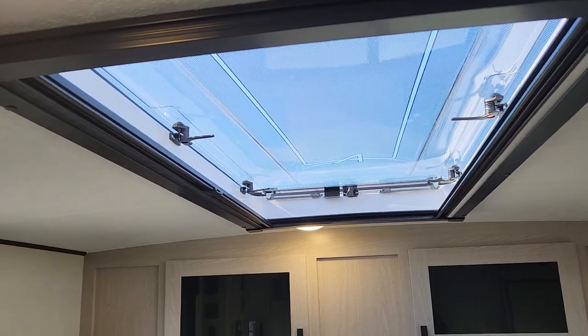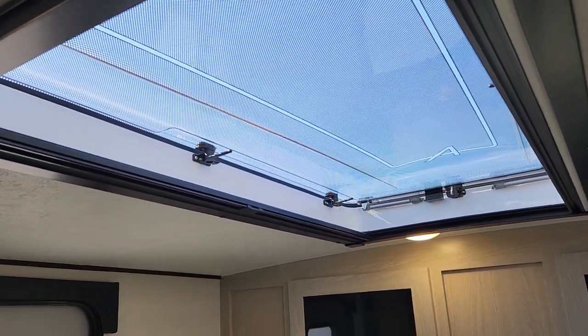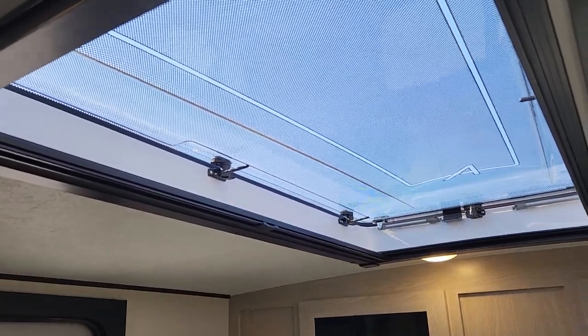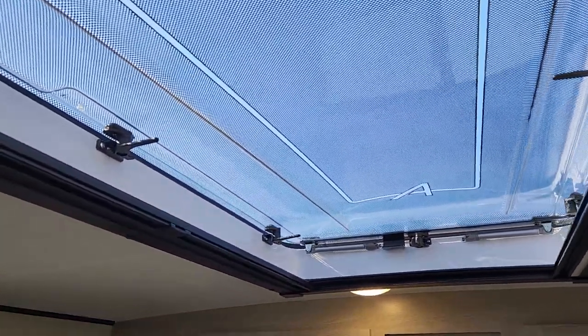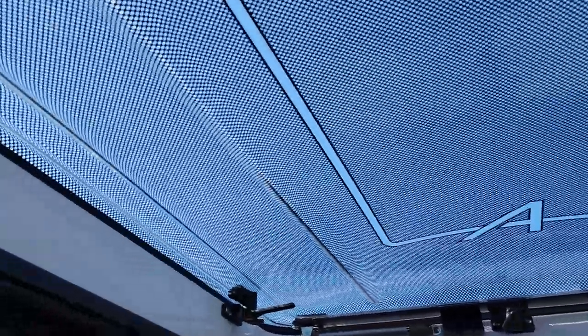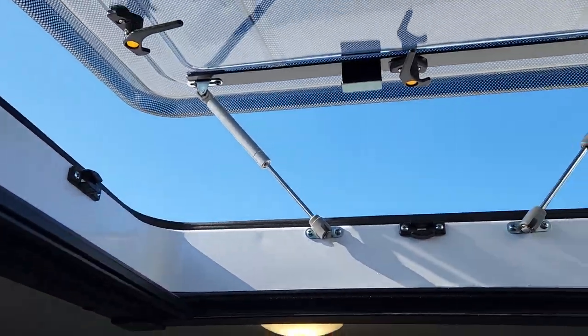This is a unit a customer has purchased, but the stargazer option is available to order on any of the 213 products. We wanted to highlight how easy it is to open — you can see the latches all the way around. It's just a matter of a little push to the top, and you get just massive airflow.